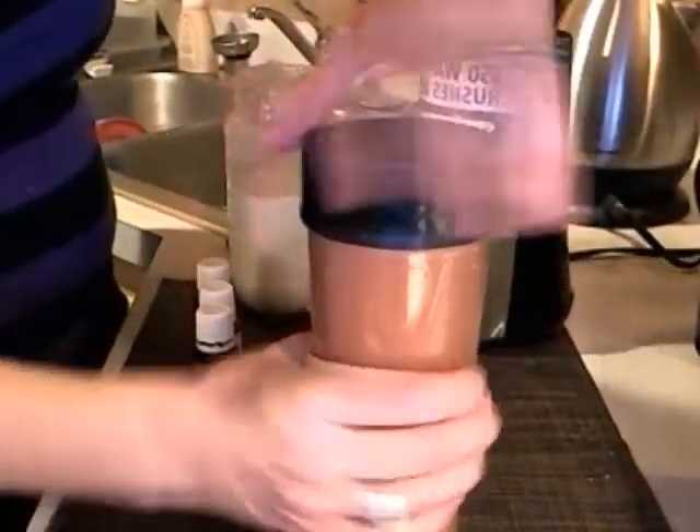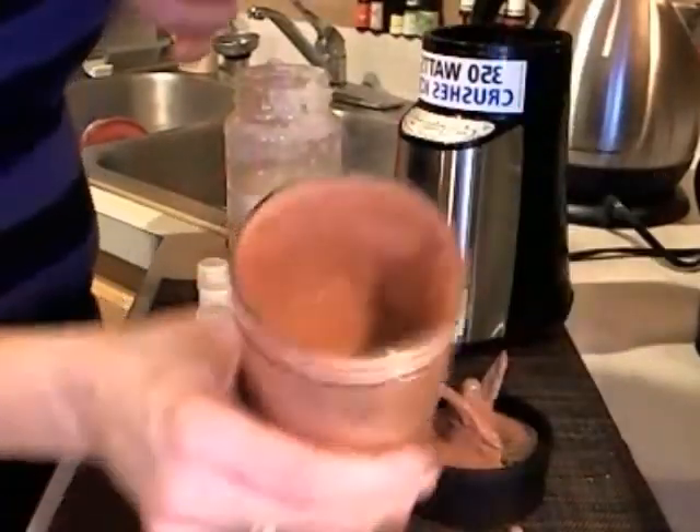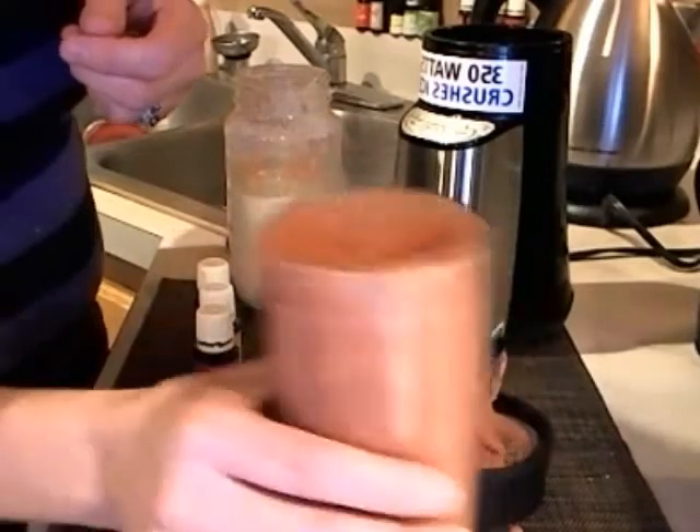And it comes out nice and thick like this already. All you have to do is drink it right out of the cup like this, and it's ready to go. The ice and the frozen strawberries make it like a smoothie. Hope you're having a great morning and enjoy.